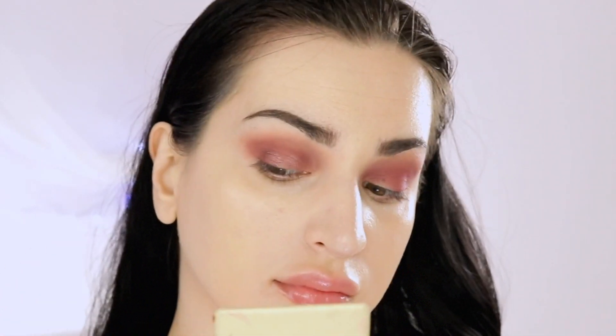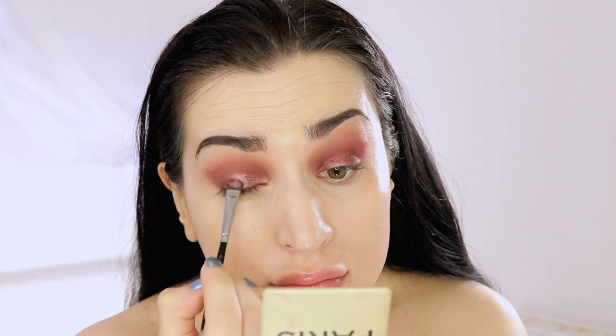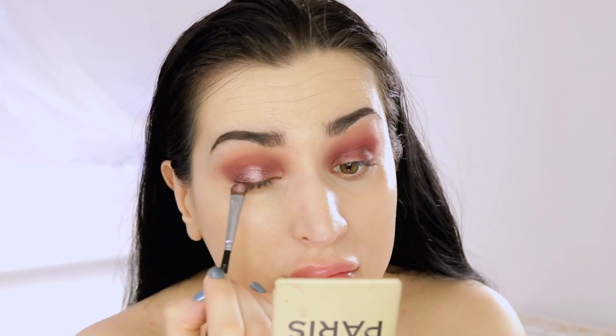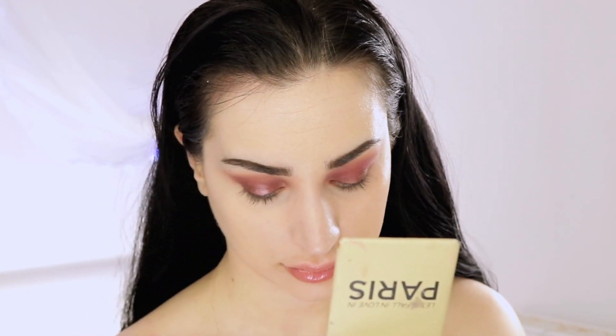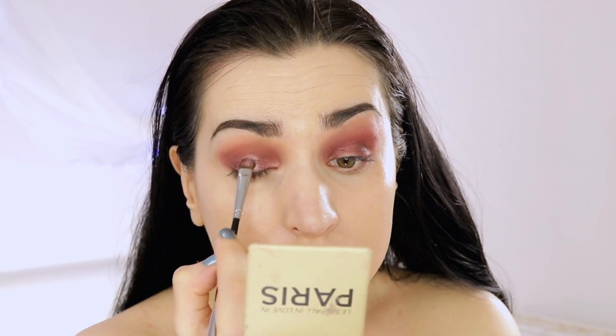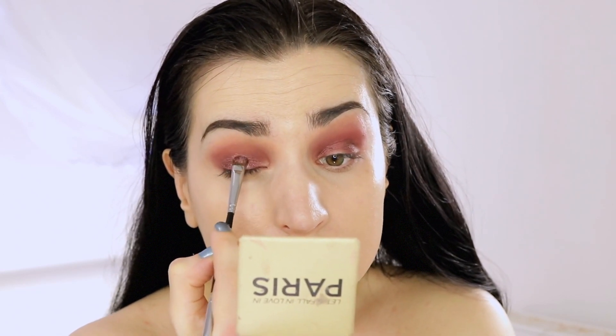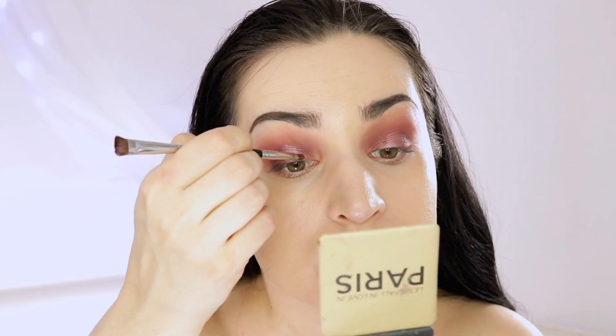I love spotlight eyes because this technique can make your eyes appear bigger, and there's just something appealing about this pop in the center that makes your eyes even more sparkly. On the center of my lid I went with the lightest pink in the palette, and I'm blending the edges with that shimmer burgundy shade. To make it pop even more, I went with a second layer, and if you want you can add some top glitter or pigment on top.